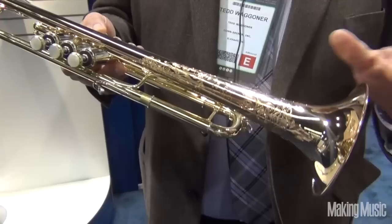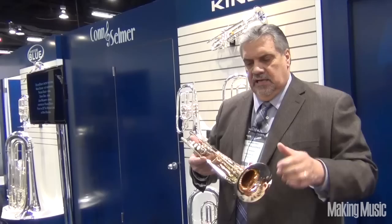The rose brass are the bronze bells. Our bronze bells are 90% copper, 9.5% zinc, and trace elements of tin.